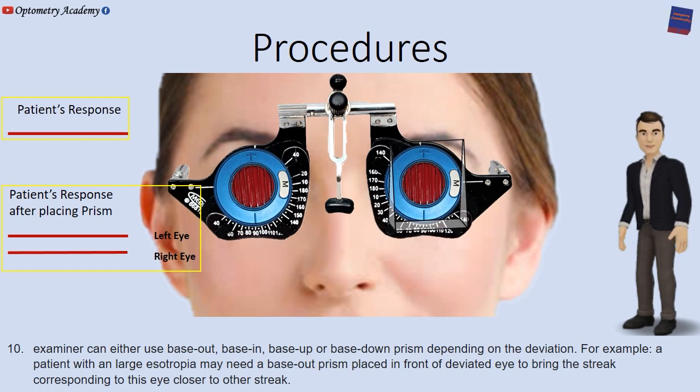The examiner can use base out, base in, base up, or base down prisms depending on the deviation. For example, a patient with a large esotropia may need a base out prism placed in front of the deviated eye to bring the streak corresponding to that eye closer to the other streak.